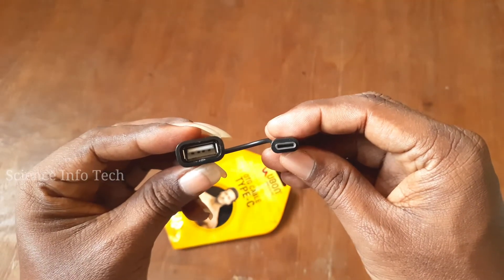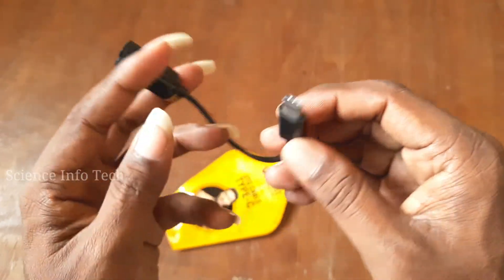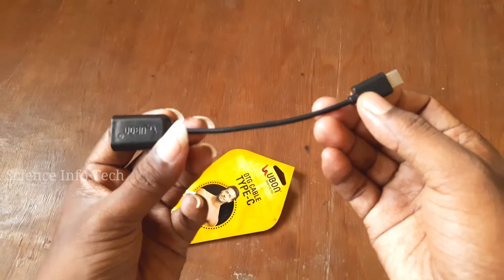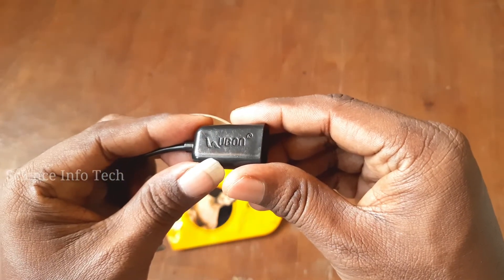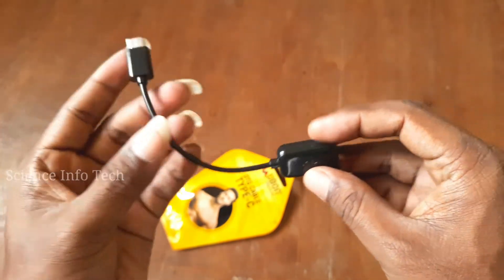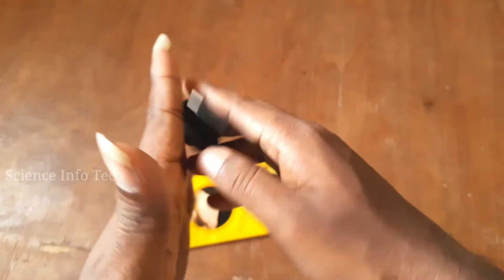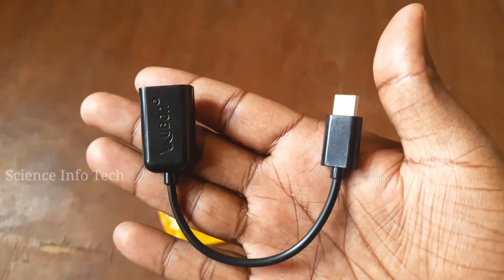We are using the Type-C for super speed data transfer. We can use it with the phone and we can easily transfer the data. We can use the OTG Cable for all these purposes.